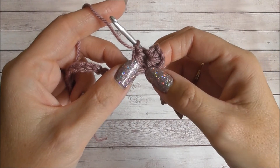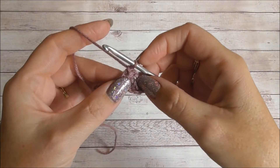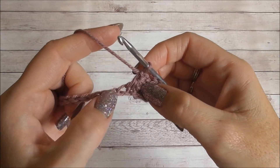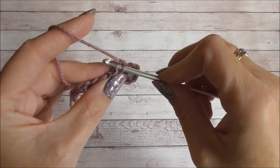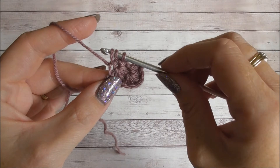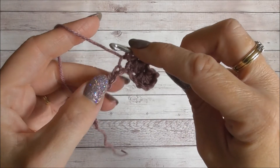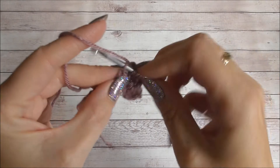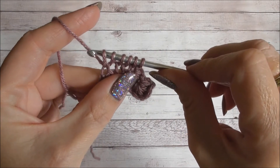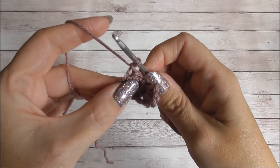The first one was slightly different because we only had chains to work into. This one is how we're going to work the rest of the row. We go into the eye, the leg, the last space that we went into with the last part of the stitch, and then two chains. Insert hook into the eye, yarn over and pull up a loop; insert hook into the last leg, yarn over and pull up a loop; go into the space where the last stitch was made, yarn over and pull up a loop; and into the next two chains along, yarn over and pull up a loop each time. We have six loops on our hook — yarn over and pull through all six. Chain one to form the eye.